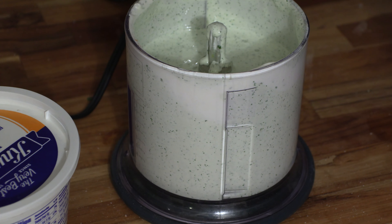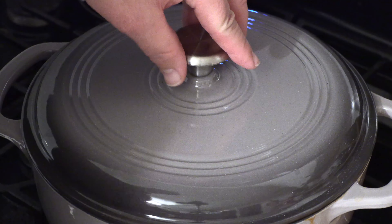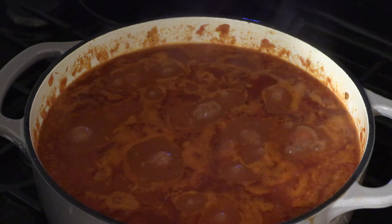It's going to go right on top of the chili. All right, it's been a half hour — let's go ahead and check the finished product. It's a little hot. Oh, look at that!